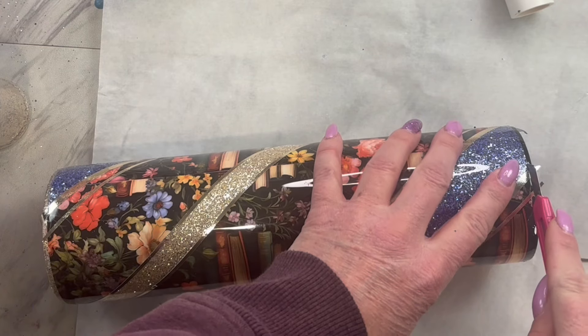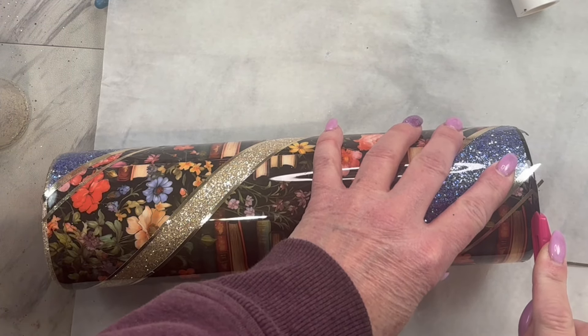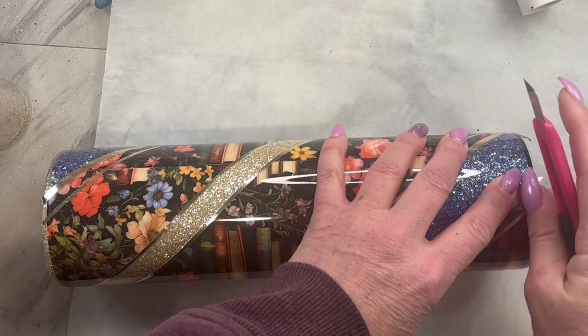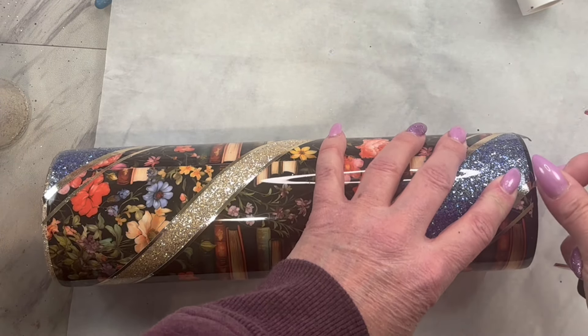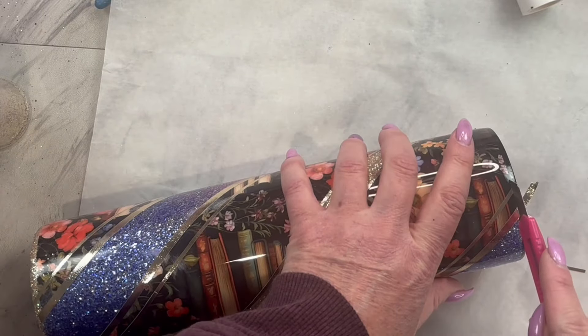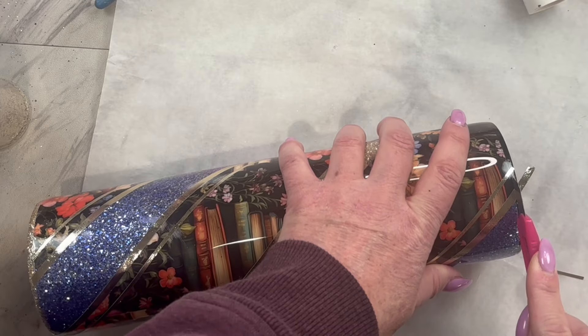Trim any excess overhang with an X-Acto knife off of the top and bottom rim. And if you are going to place a decal, go ahead and add a layer of epoxy to ensure you have a nice smooth surface for that decal application.